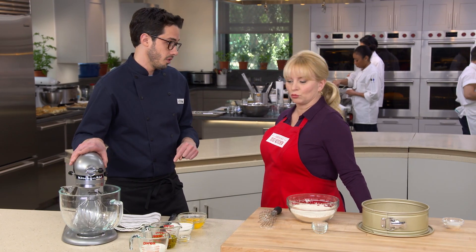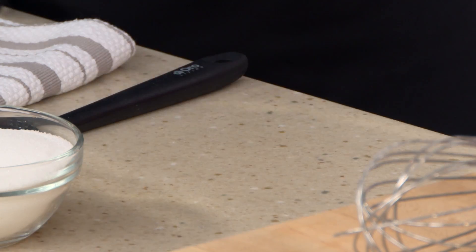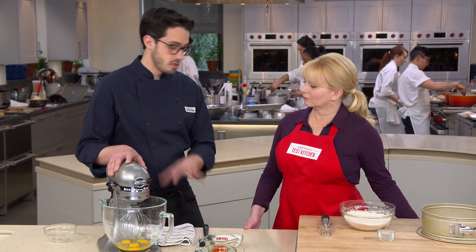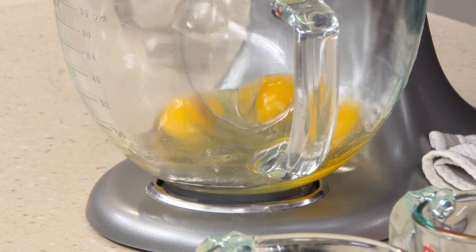Now we'll get to our wet ingredients. When we have butter in a cake recipe, we often cream it — but you can't do that with olive oil. So we're going to come up with another way to get air in there, and that starts with three eggs. We tried whipping just the egg whites, like in a lot of classic cakes, but it wasn't strong enough to stand up to the amount of olive oil. We wanted something more sturdy, so we're going to whip these whole eggs until frothy, about a minute on medium.